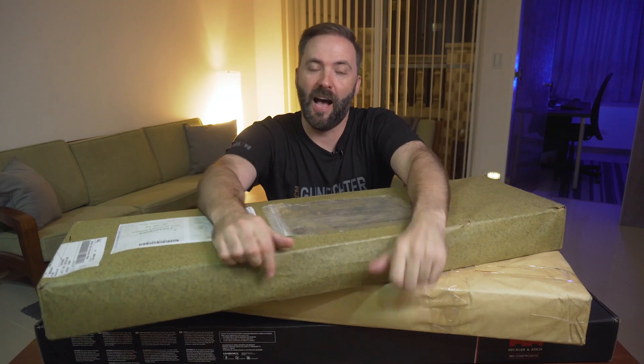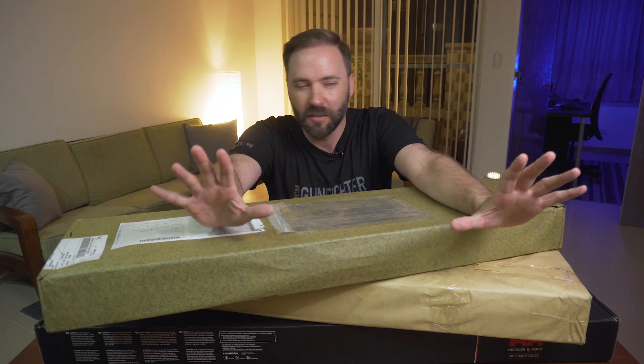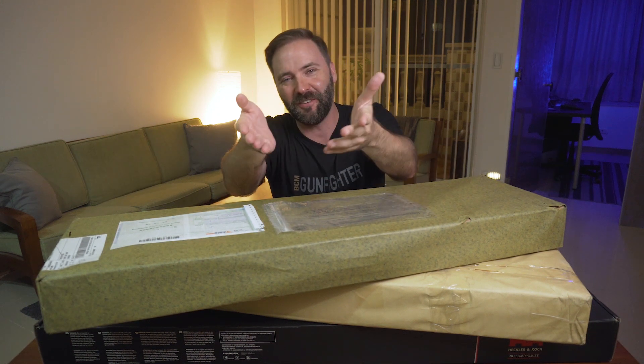It is unboxing time. I've got a little bit of a pile going here. I've been saving a few of these things just to kind of open up. It's really tough when you hold onto this stuff — you want to tear it open, but you want to show you guys too.